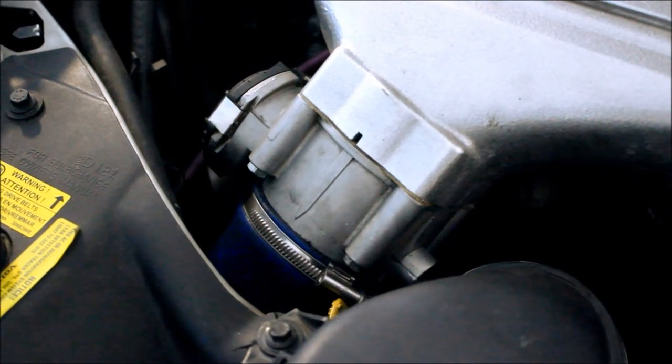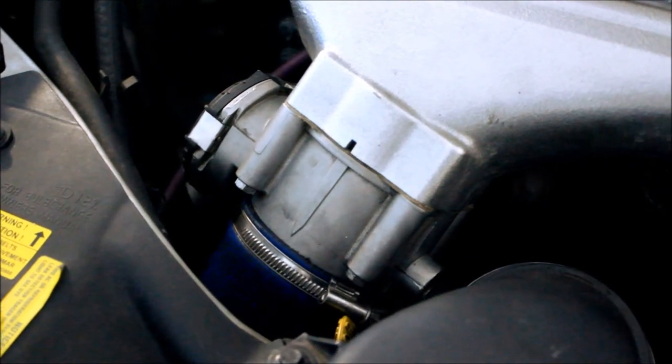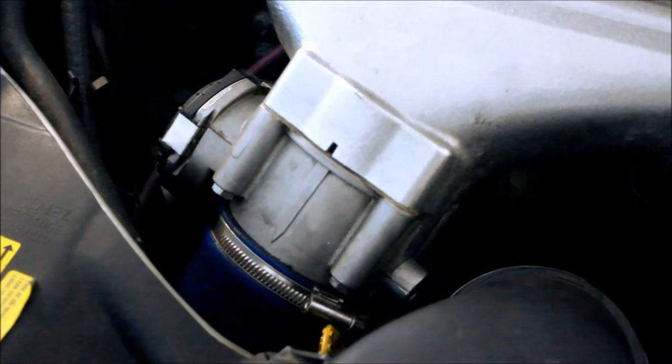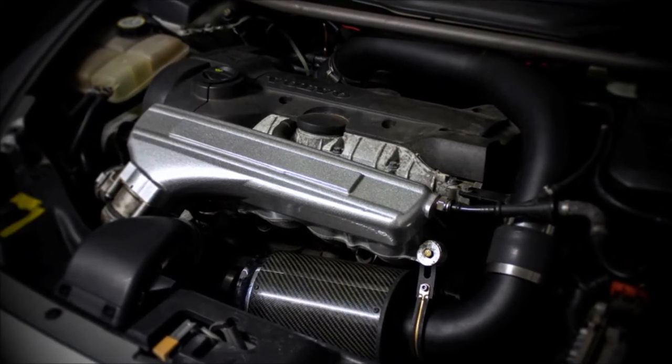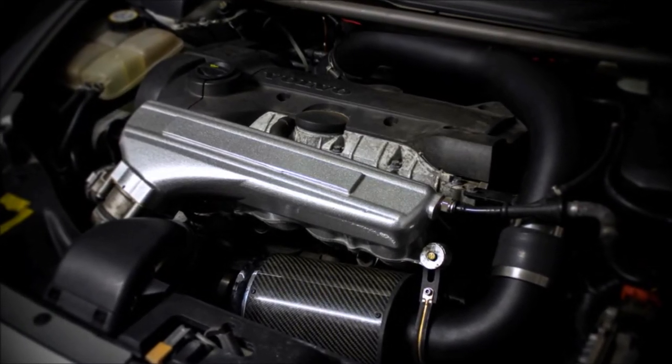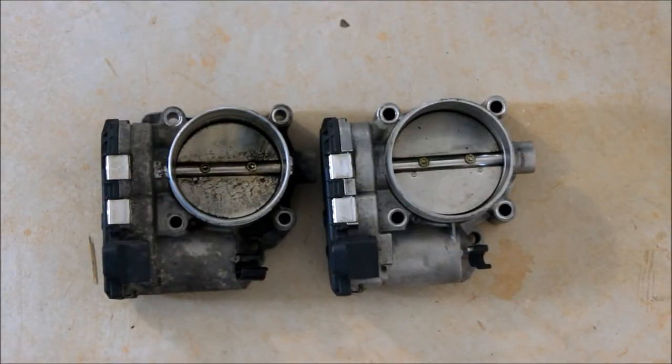It's not pulling any harder, but depending on the configuration of the car, it might be allowing for a less disrupted airflow. So to really see a difference with the Porsche unit, you will want to have an upgraded intake, charge pipe, intercooler, all the hosing, and an upgraded intake manifold.